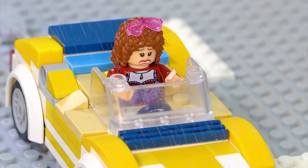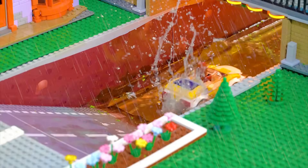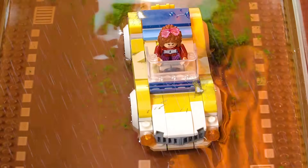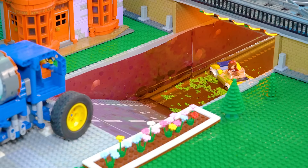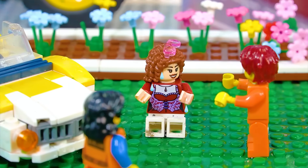The tunnel is flooded. Should I go down there? Oh no, my car is sinking. Someone help me. The rescue team is here. Thanks for saving me.